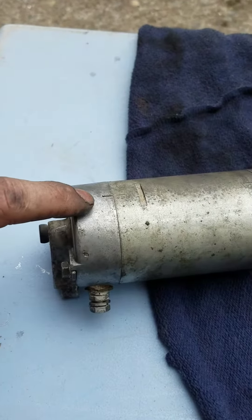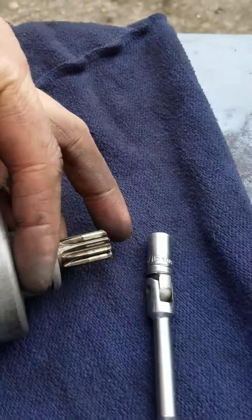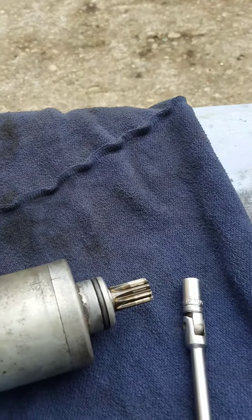I then reassembled it, starting with the side with the brushes. I pulled them apart, got the armature in there, then slid the case down and slid the other end on. I'm not sure how other people do it, but that's how I did it and it worked.